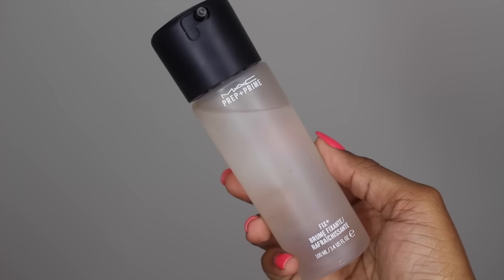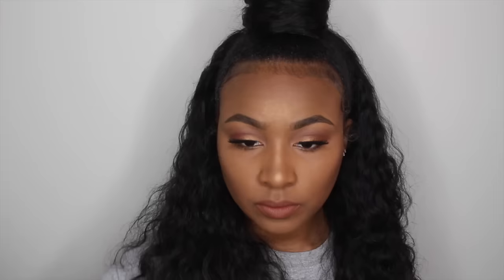Last, taking my MAC Fix+ spray, I'm just going to spray a couple of shots of this all over my face. I do sometimes forget this step, but I make sure to do it on an everyday basis — it gives my makeup more of a dewy finish and really makes that highlight pop.